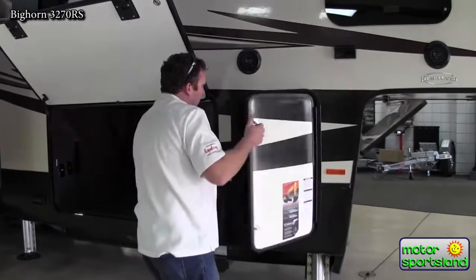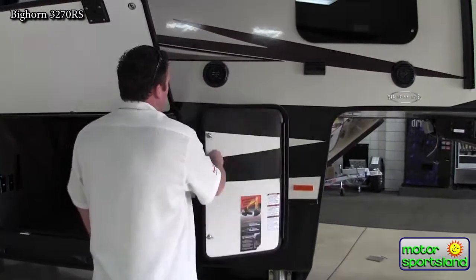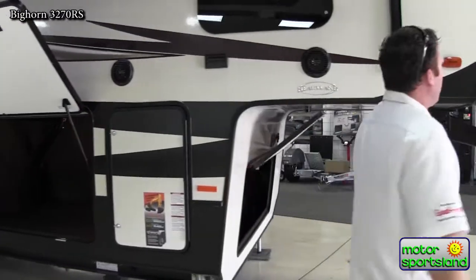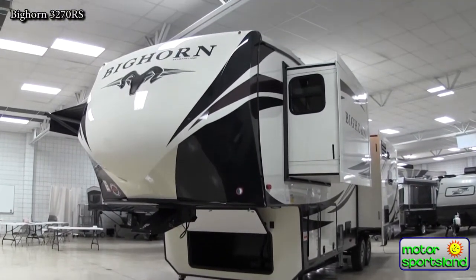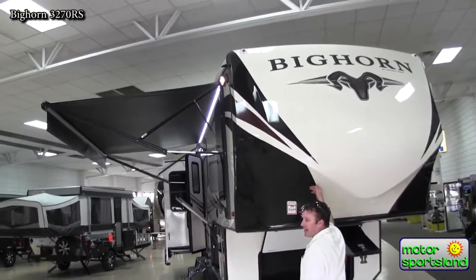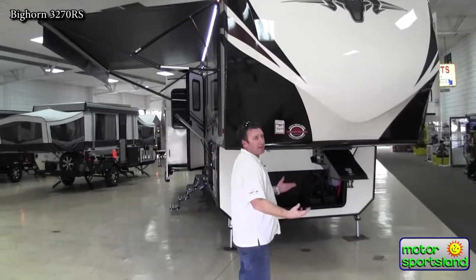Outside speakers out here. You've got two seven-and-a-half gallon propane tanks, one on each side. Coming around the front, you can see you've got a fiberglass front cap. That's definitely what you want to see in an upper end trailer — it's where all the abuse of a trailer gets. Bighorn actually paints their fiberglass on the front of their cap, so there's no fading or anything like that.